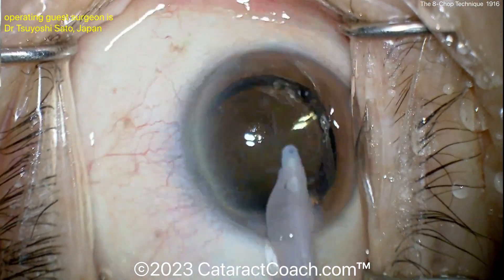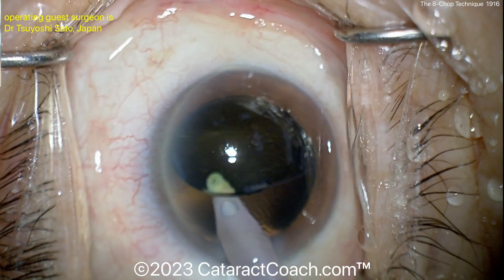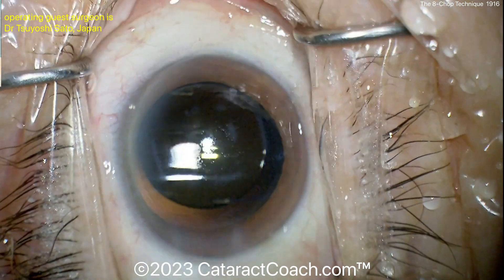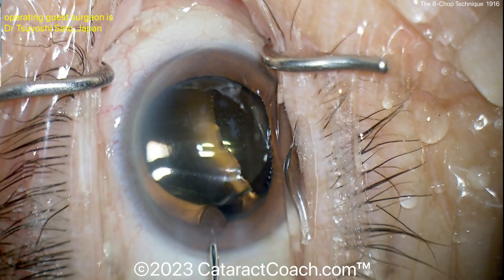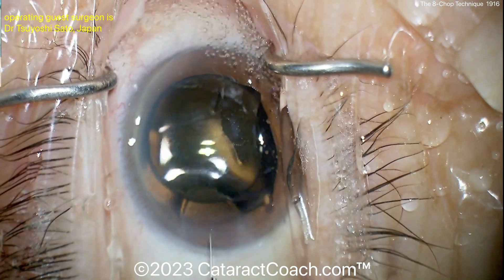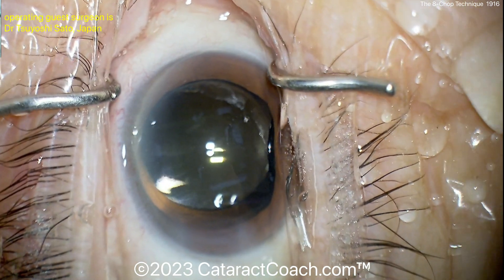This video is pretty much real time, and this surgeon is obviously very adept at using this technique — nicely done. I want to know your comments: are you used to using this technique? Do you use a pre-chopper? At the end of the case, loosening the speculum — that's an interesting technique. More BSS going in the eye and then hydrating the incision. Let me know below: do you use this technique, have you tried it, are you interested in trying it?